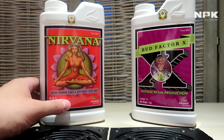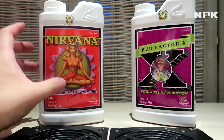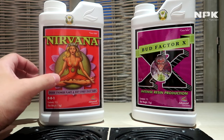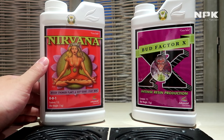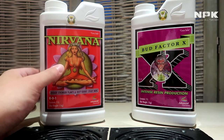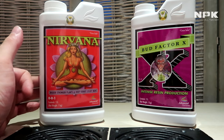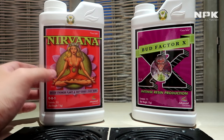These natural foods will increase the natural oils and terpene production within your plant. Nirvana bridges the gap between a naturally grown plant and a hydroponically growing plant. As an extra, it also boosts the speed of growth.